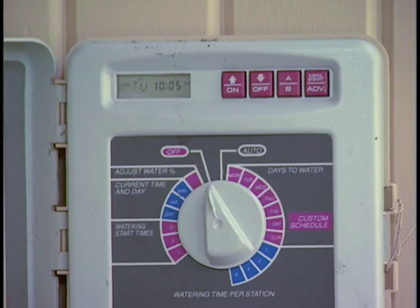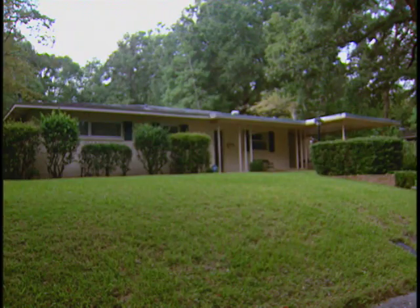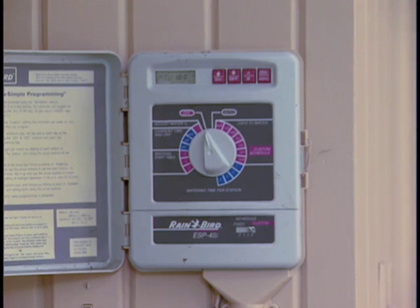Have you ever wondered what an irrigation controller really does? How does it make your irrigation system come on? What are all these buttons and knobs and dials, and how can you adjust any of these to get maximum irrigation efficiency for your lawn? Sometimes these contraptions can be pretty confusing, and when homeowners don't understand how to best utilize their irrigation controller, they're not going to get maximum irrigation efficiency.